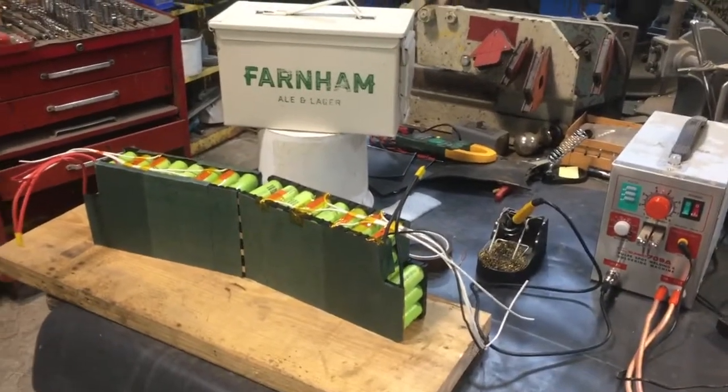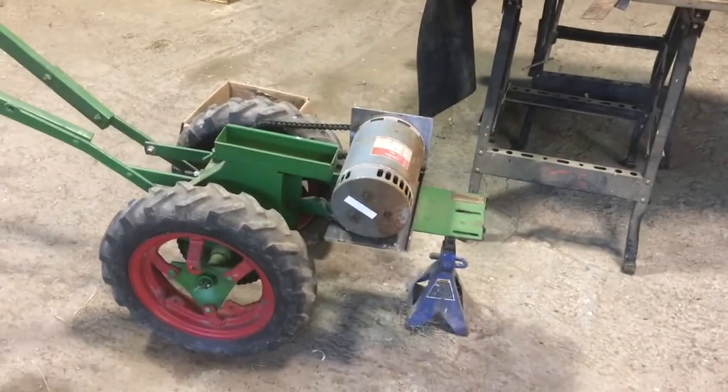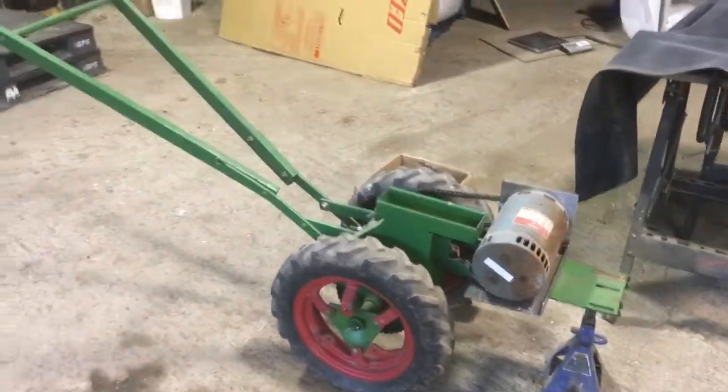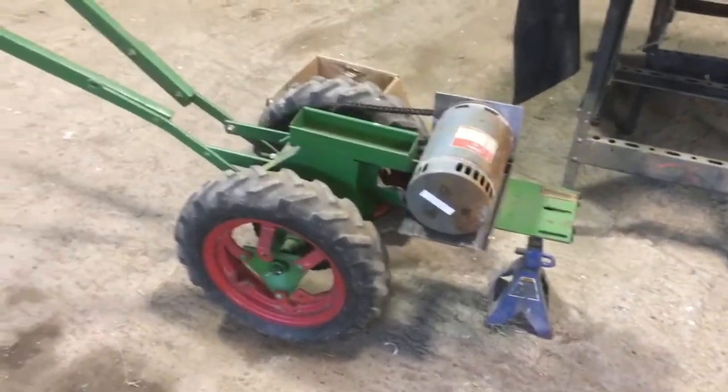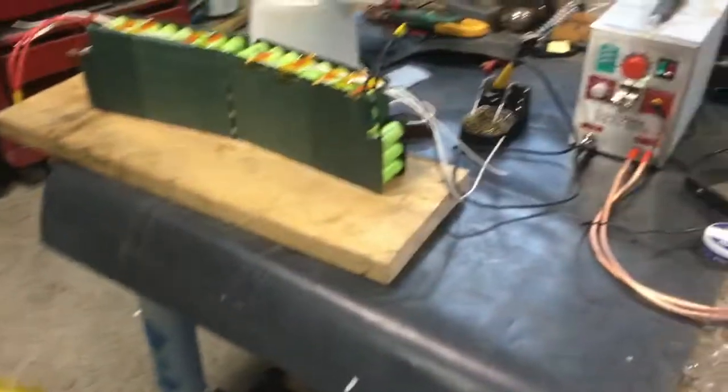Big steps forward in battery pack design for the Planet Junior cultivating tractor, which is going to be a lot more useful as an electric cultivating tractor with a battery pack.